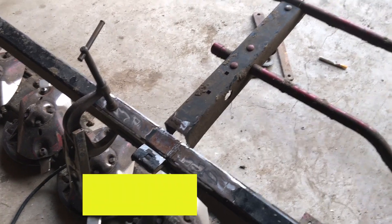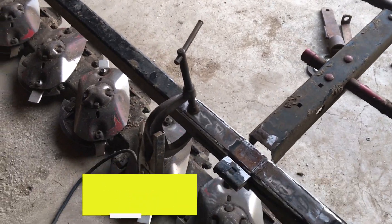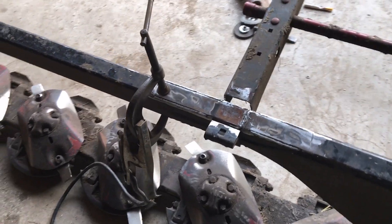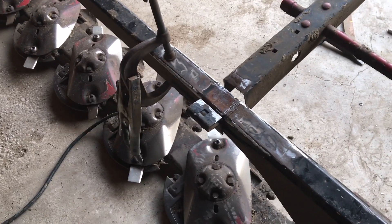Just because I can mechanic doesn't mean that I like to. If I wanted to be a mechanic, I would have been a mechanic. I want to farm, so I farmed. And that's why when I have to work on machines like this, sometimes it's irritating. But enough griping — time to start welding.